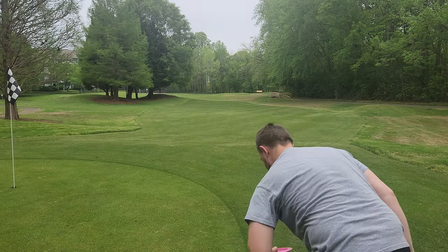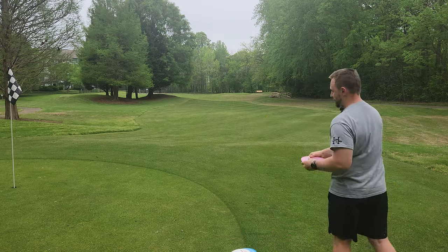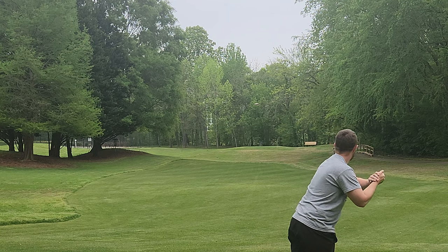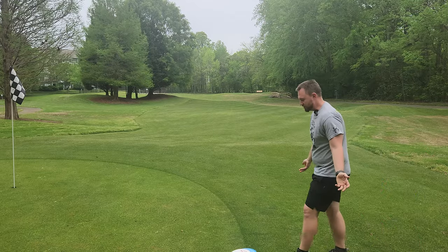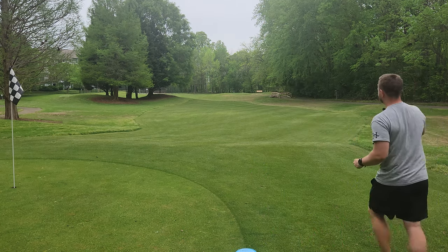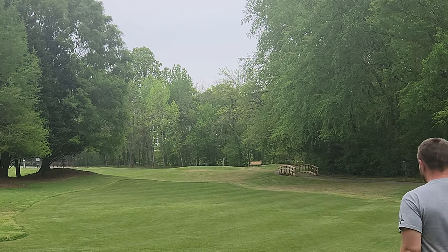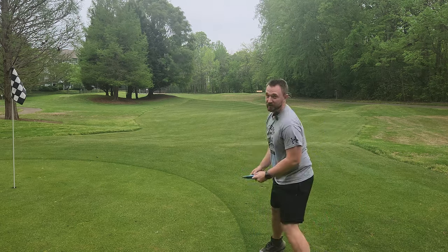Let's give these bad boys a throw and see how they're all flying. We'll go prototype, then stock Strive, then stock Rive. As you can see, the Strive is no slouch in stability — there's a little bit of a tailwind coming through. The Strive is by far my favorite distance driver right now. I've been throwing it really, really well out on the course.